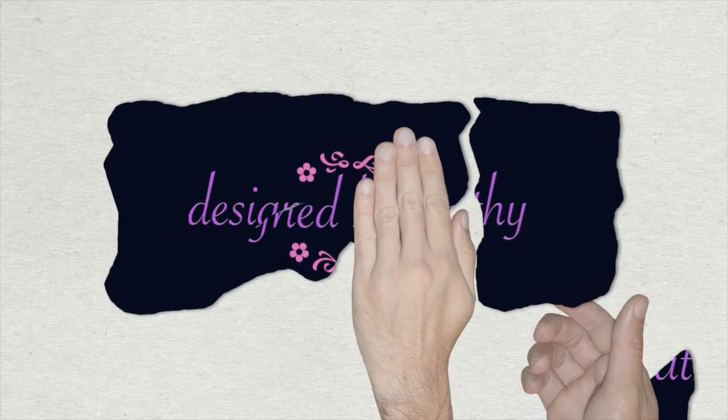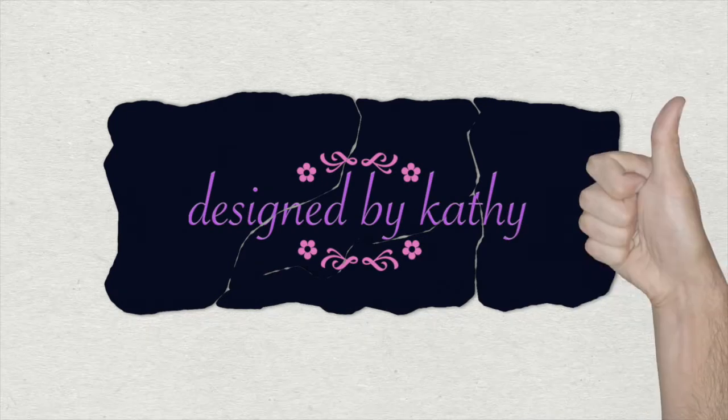Hey guys, thanks for dropping in to Design by Kathy. Today I'm gonna step out of my comfort zone. If you've been following my videos, you know that I really like to do a lot with pour acrylic pours and resin, but today I'm gonna do something a little different. So let's follow along and let's make something.